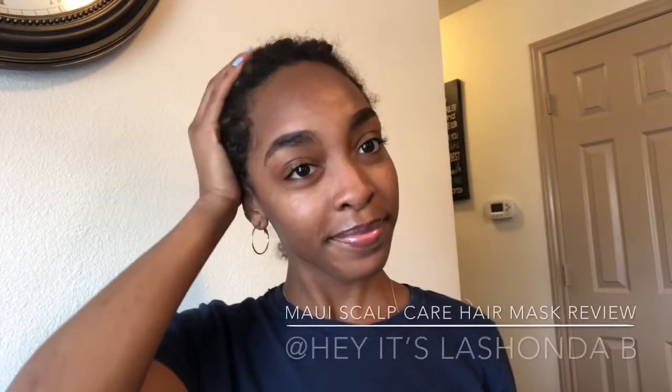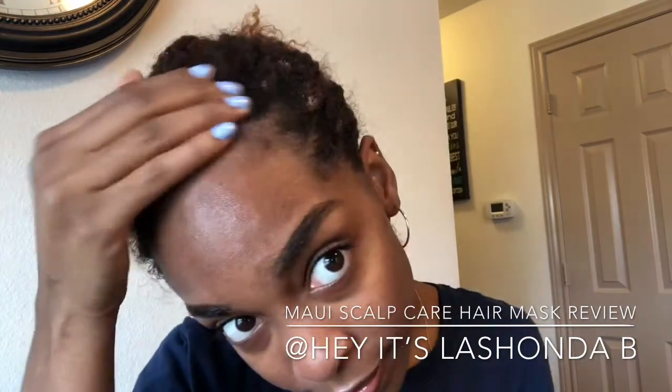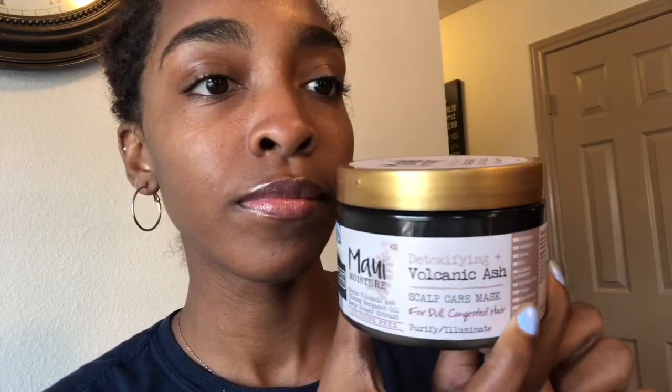Hey you guys, it's your girl Ashonda B and I am back with a new video. As you can see, I took down my knotless box braids — I will tag that video in the description box for those who haven't seen it. Today I will be doing a Maui Moisture detoxifying scalp care hair mask. This is supposed to help dry, dense hair become more moisturized and softer, and just help the scalp feel better. This is my first time trying it so I cannot wait.